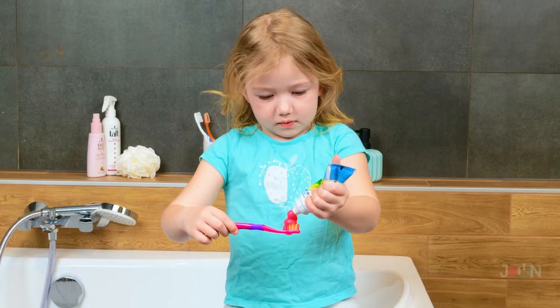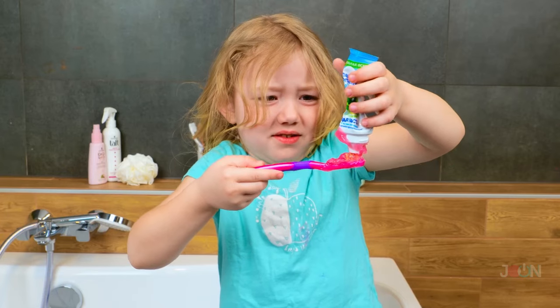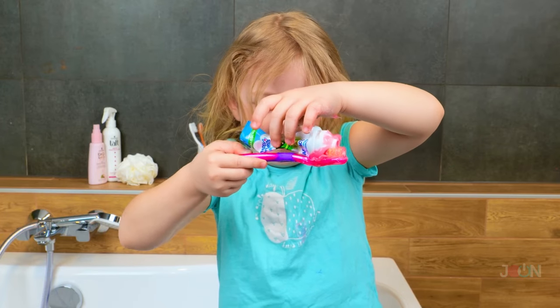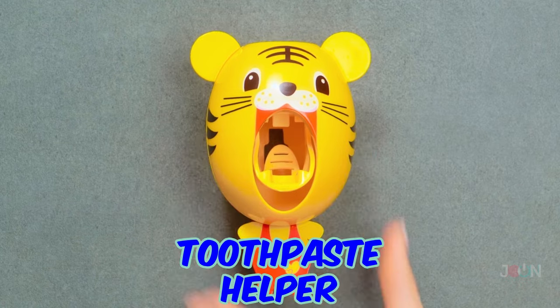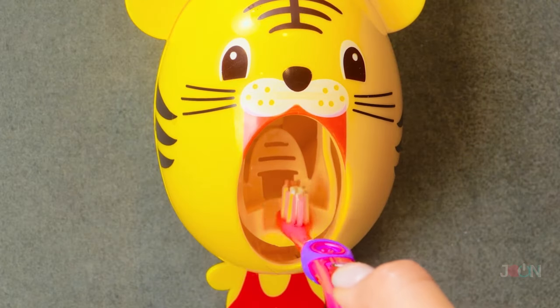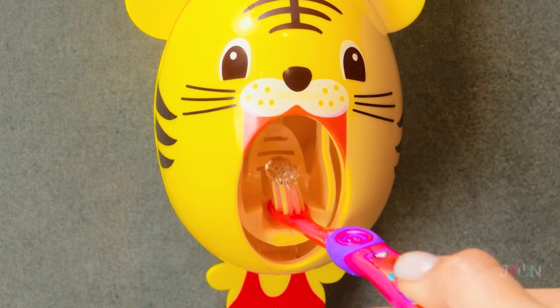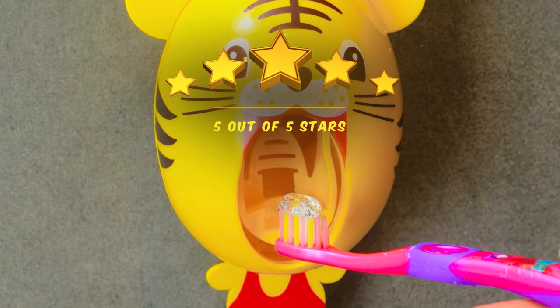Good oral hygiene is important. That's a lot of toothpaste — at least you're trying. This sounds like a job for the toothpaste helper. Place the toothpaste in the top and then press your toothbrush into the mouth. The perfect amount comes out every time. 5 stars.